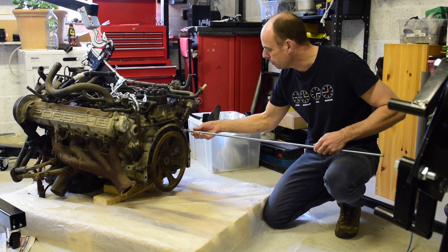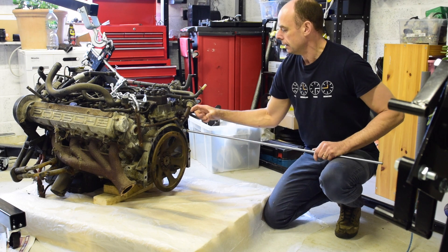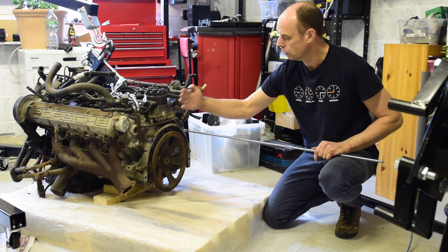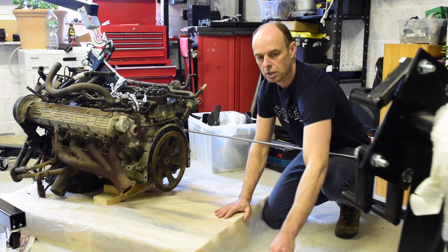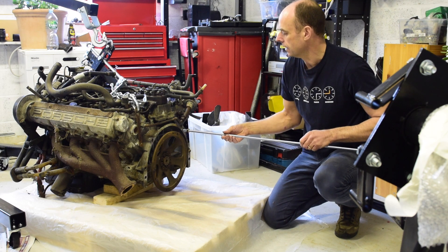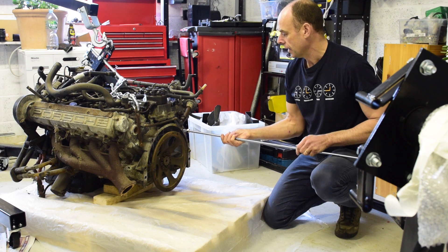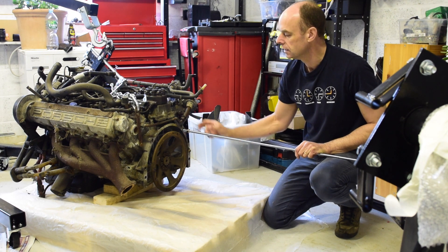This is the threaded bar that will wind into the four holes on the back of the block, probably about that far. I've got to cut them about that long. When the four are sitting there I can lift the engine up. It seems surprising that this will hold up a 260 kilogram engine, but when you work out 260 kilograms divided by four, that's 65 kilograms per stud — probably not that crazy.